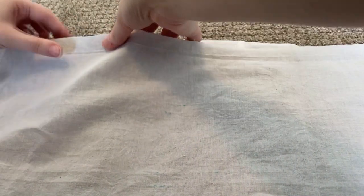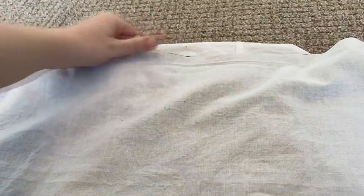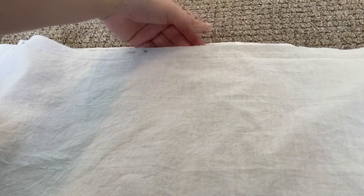Once that was done, I am finally pinning the back lining to the top of the back — just the top, not the sides. The sides are going to be left free.